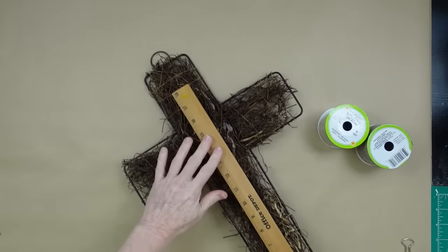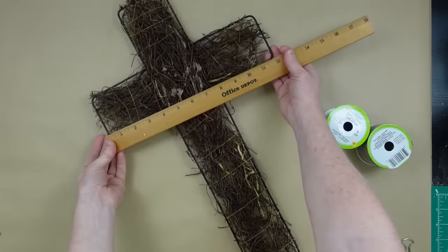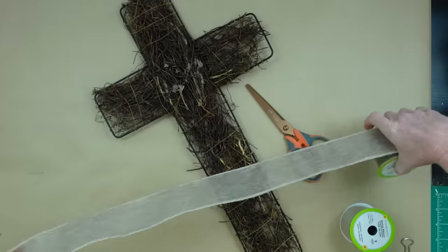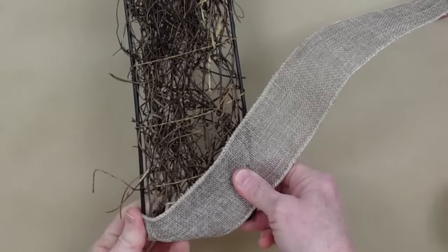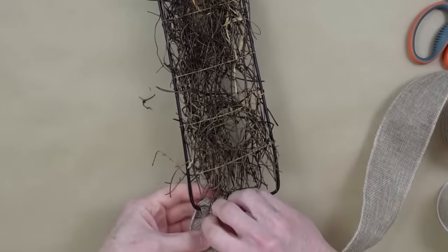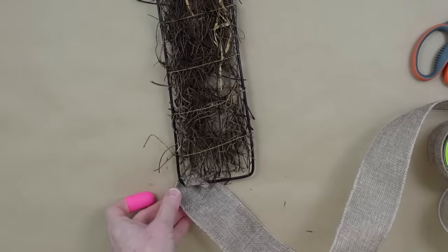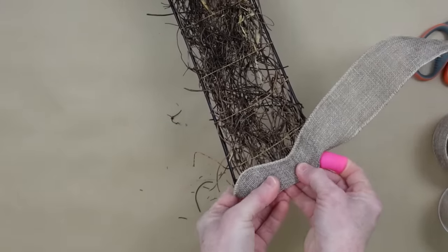Now we're starting off with a cross — I got mine thrifted but you can get the wire ones at Dollar Tree. It's about 20 by 12 inches. I'm taking some plain burlap ribbon from Dollar Tree and wrapping around all of it. Starting at the bottom corner, I take my hot glue, touch the wire, put it down on the burlap, then wrap halfway over the bottom and fold it under.